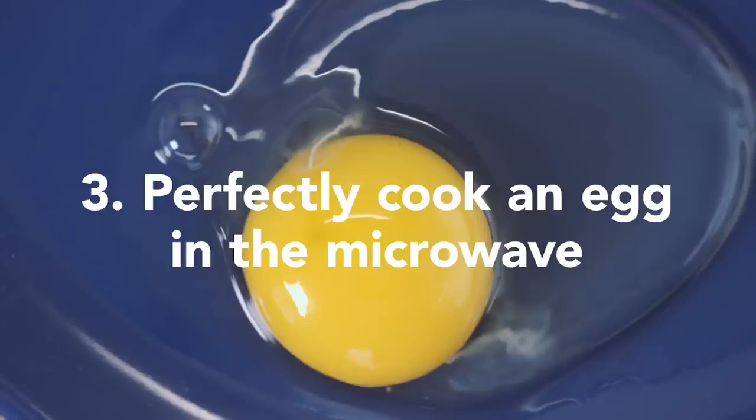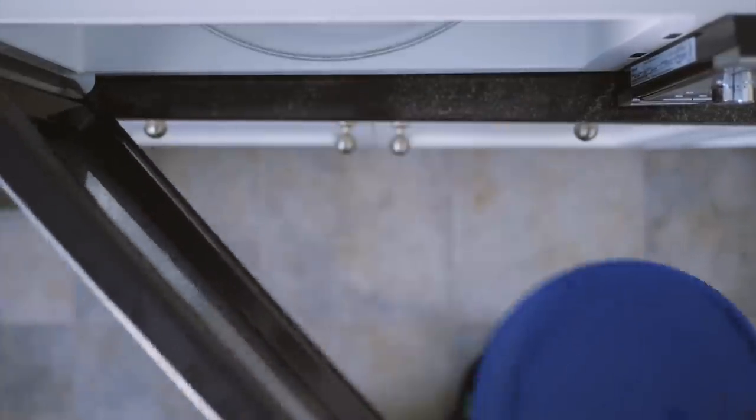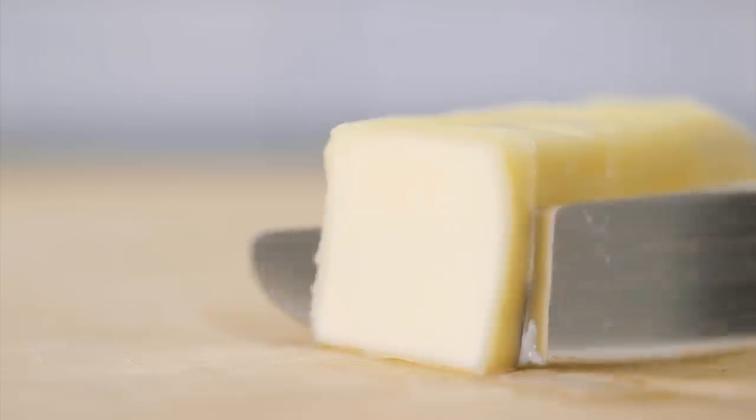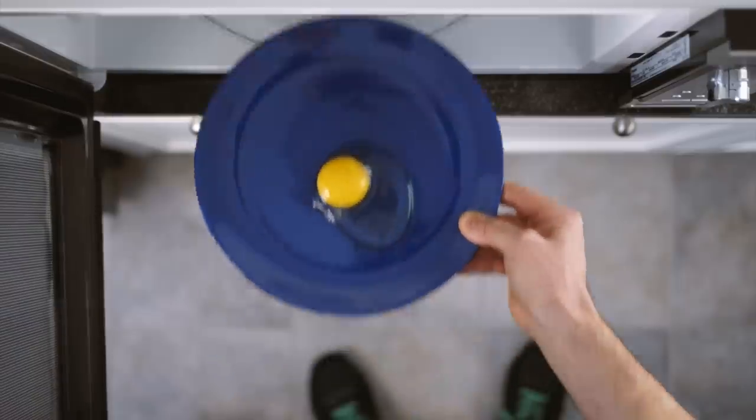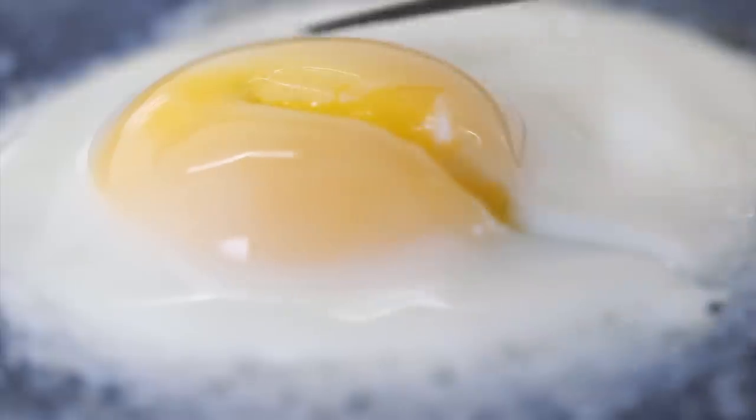To cook an egg, heat a plate in the microwave. Cut a pat of butter, melt it on the plate, and crack your egg on top. Microwave for one to three minutes. You can tune your timing to match your taste.